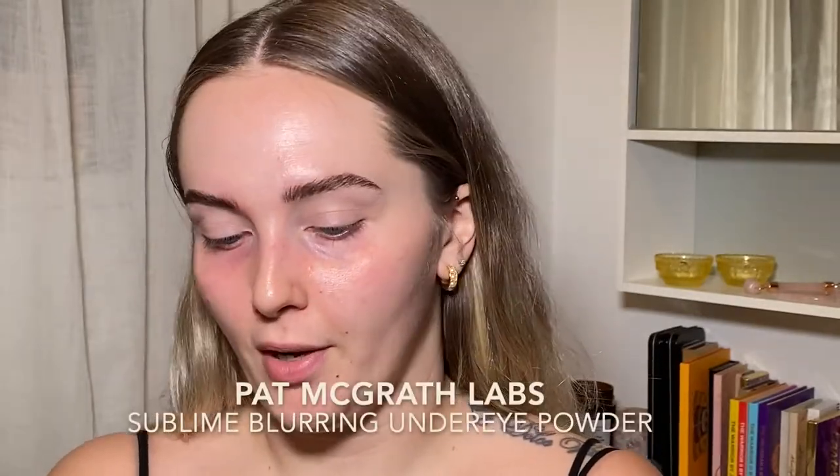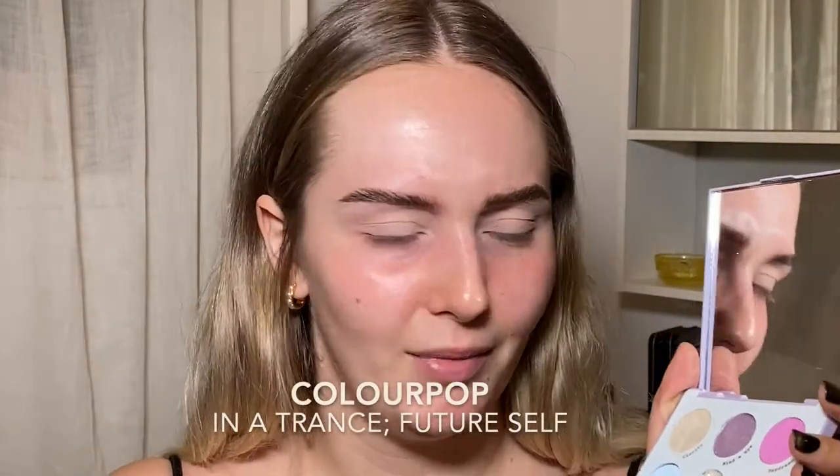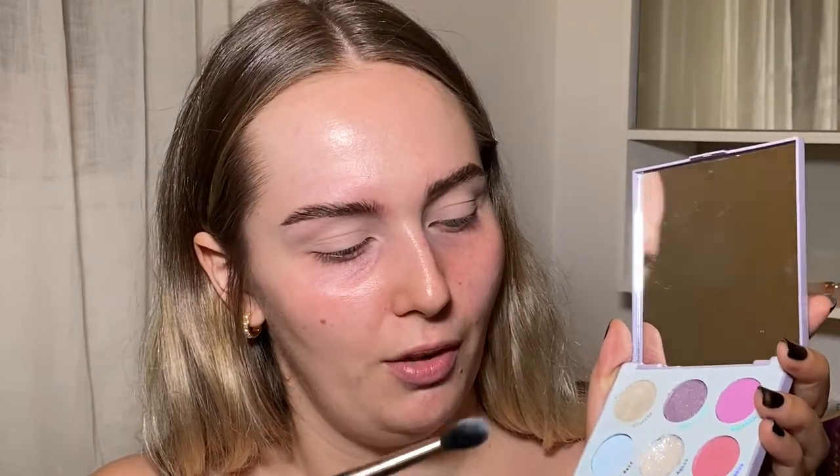Time to go in with this palette. Hopefully it's pigmented. I haven't cleaned my brushes in a while — we're just gonna look for ones that look clean. This palette is called Anatrance. I'm gonna take this pretty shadow called Future Self and put it all over the lid. I haven't filmed for a while so I feel weird, like I can't form sentences. This is like early 2000s Britney Spears vibes.